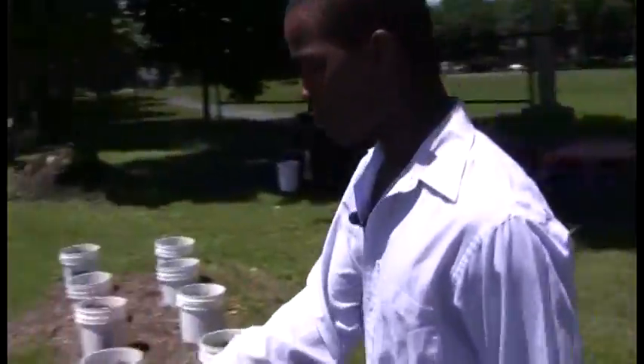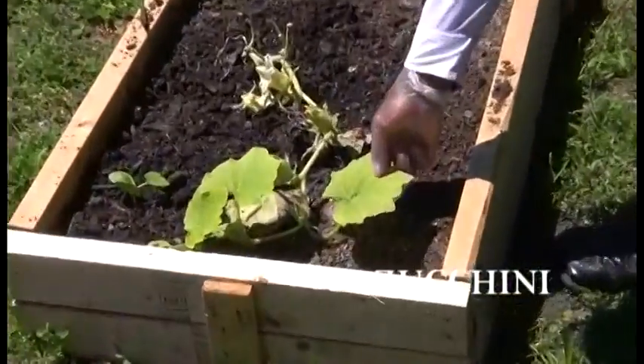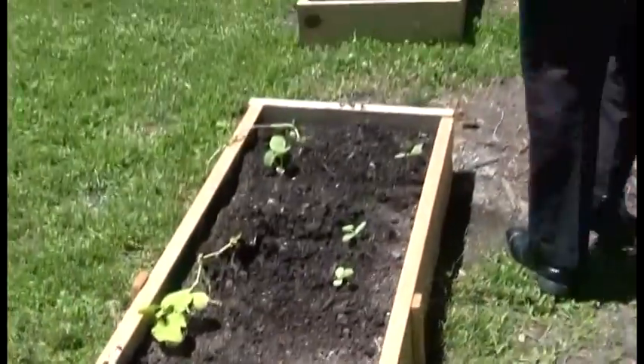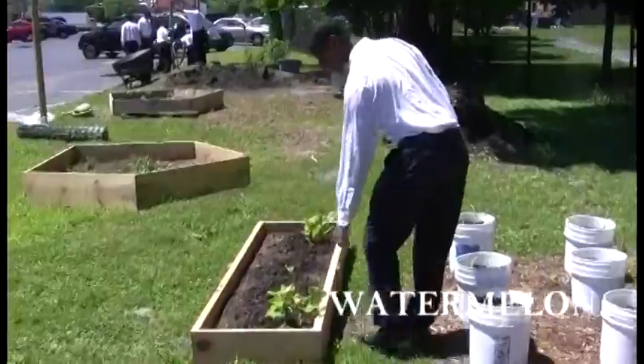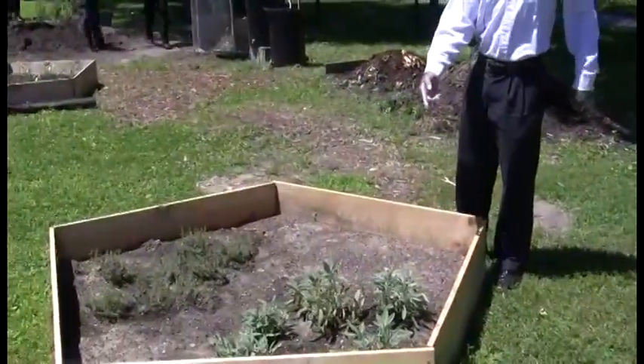Here we have zucchini. You can see with the leaves, when they're like this, they have flowers on top of the zucchini. Over here we have watermelon — can't wait to get that. We have our herbs, basil and oregano.